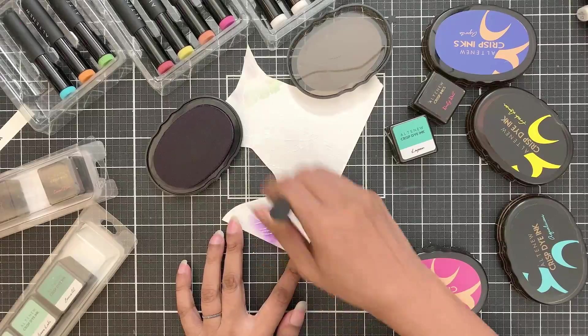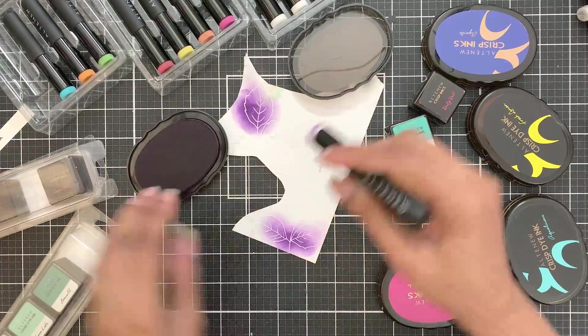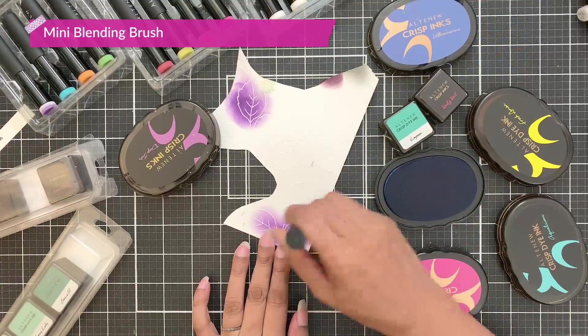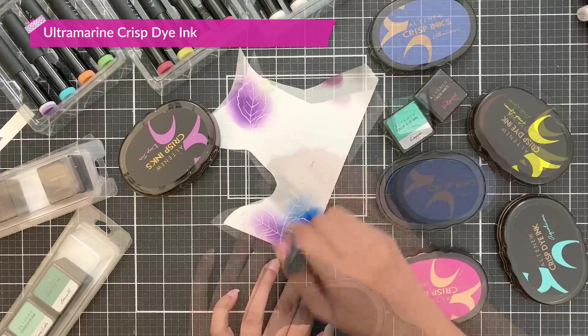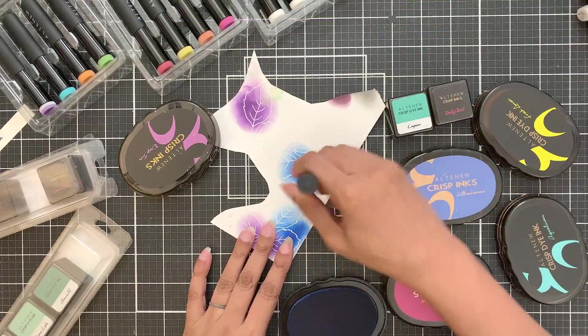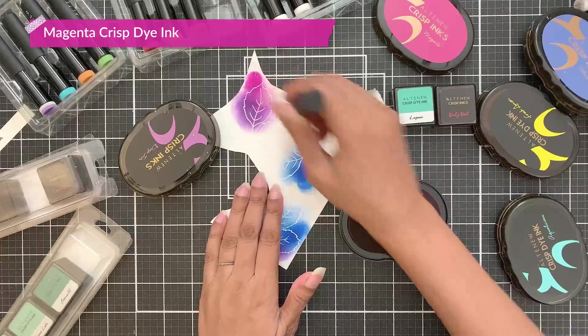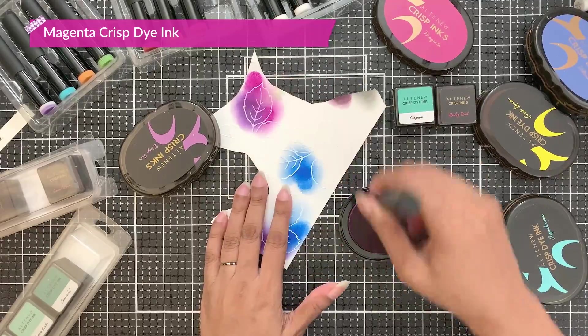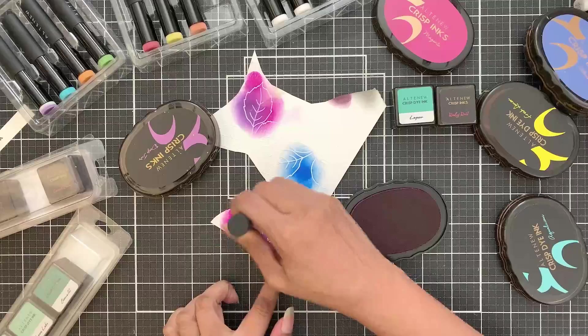I started adding deep iris crisp dye ink in some of the places with a mini blending brush. Then I picked up ultramarine crisp dye ink and blended it a little bit with the purple as they both work well together. The next color I chose to go with is the magenta crisp dye ink because this will mix well both with the purple and the blue.